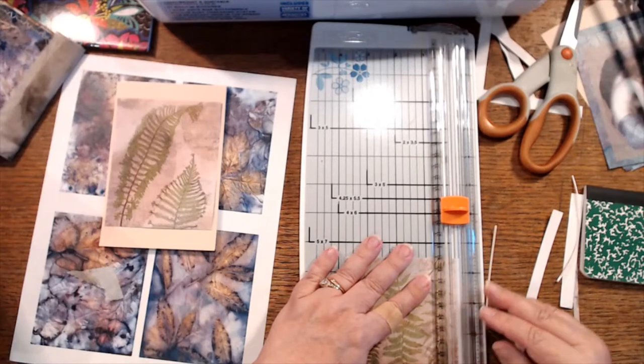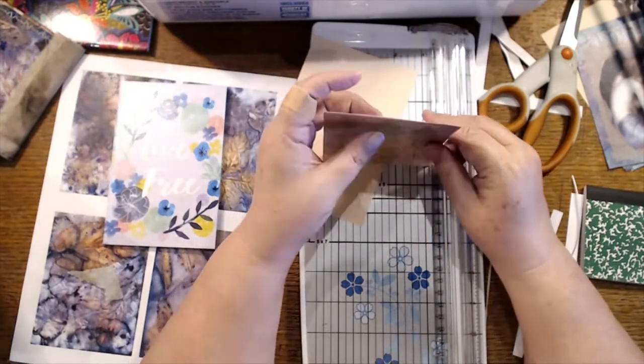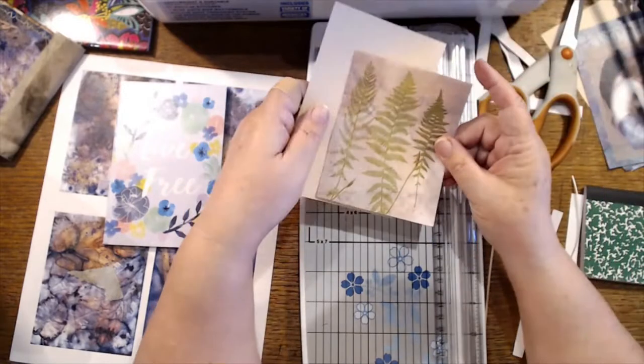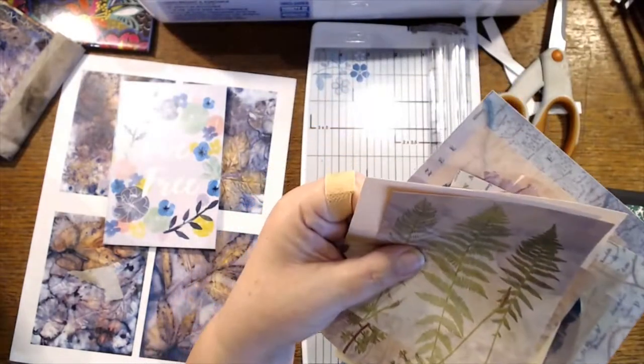I tell myself that even if I don't get very far on these, anything that I do is progress, because I've got so many of these to cover and maybe I'll figure out some shortcuts. All right, so I've got one, two — I'm going to need more backing, which I did bring more material.